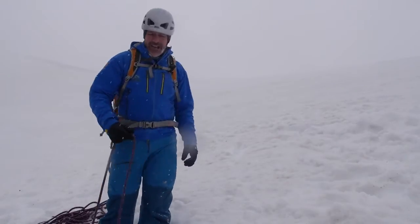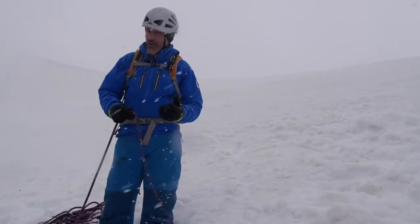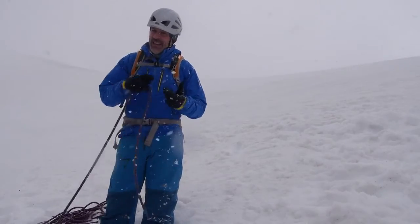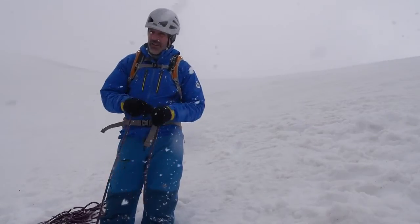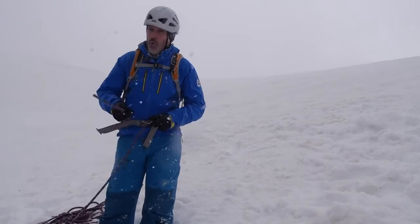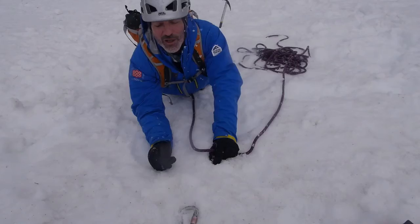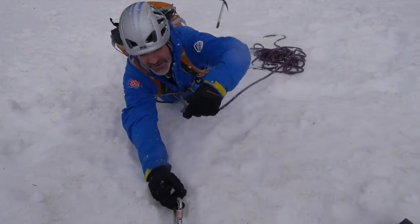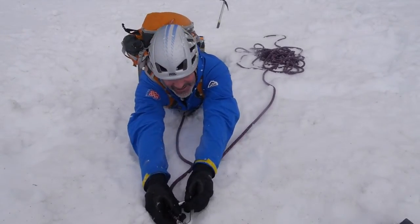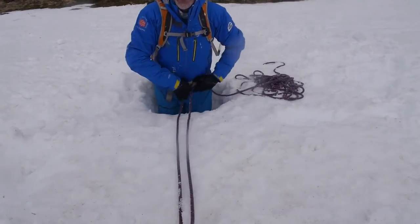Once you've got your axe buried and are happy with that, the next thing is attaching yourself to the anchor. There are lots of different ways of doing this — the MTUK Winter Skills Handbook will show other options and your training course trainers will cover other variations. I'm going to tie a bowline and attach myself that way. Whatever method you use, a key thing to bear in mind once attached to the anchor is that we shouldn't really be hanging off it — the rope should be snug, but you don't want it bar tight so you're actually suspended from the buried axe.